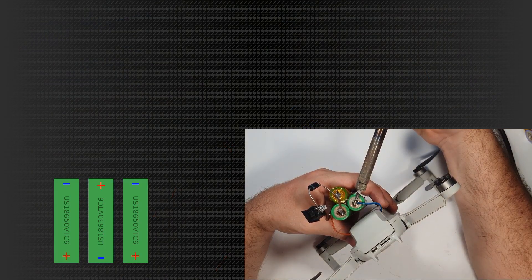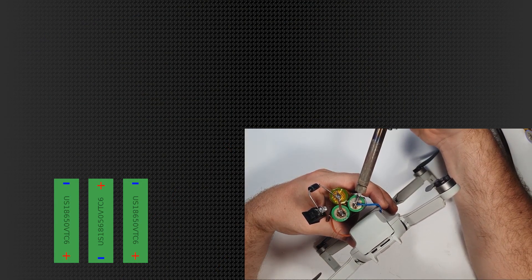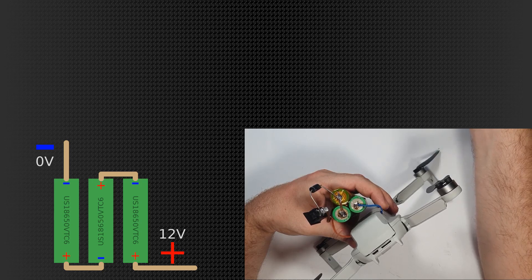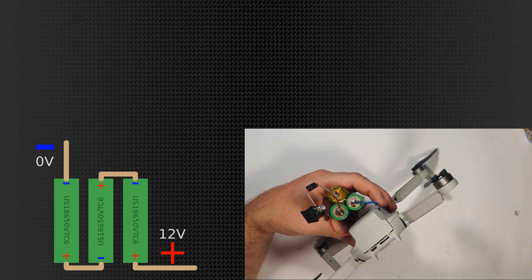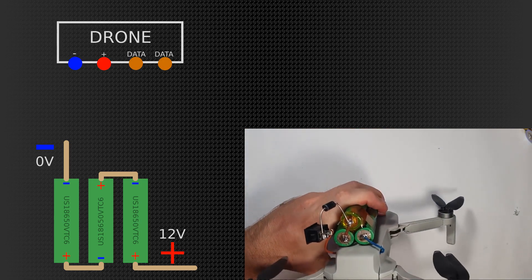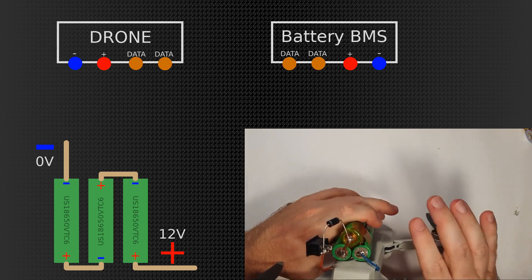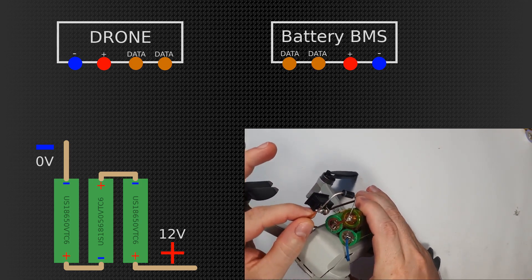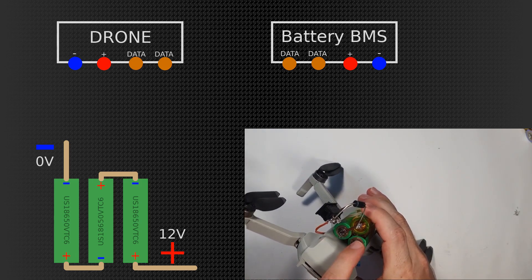So here is my 3S battery pack. I'm using three 18650 cells connected in series, so that adds up to roughly 12 volts. Here are the drone connections — the supply lines and the data communication lines — and the battery management system board, which you haven't seen in my earlier video about how I removed it from the battery.